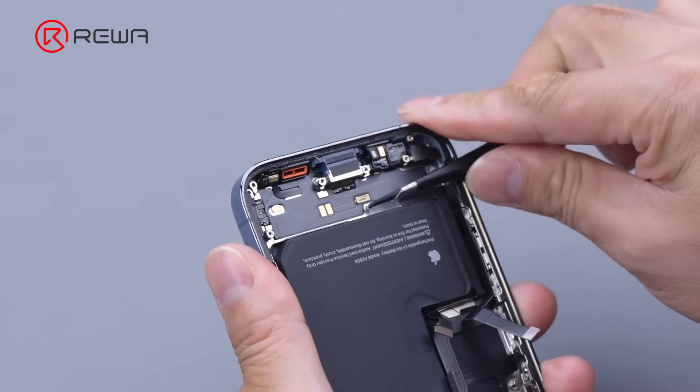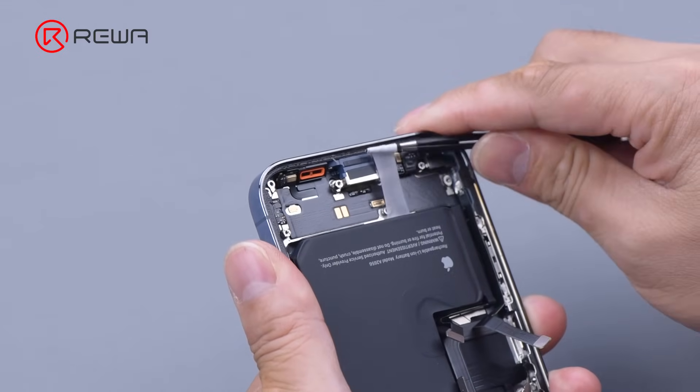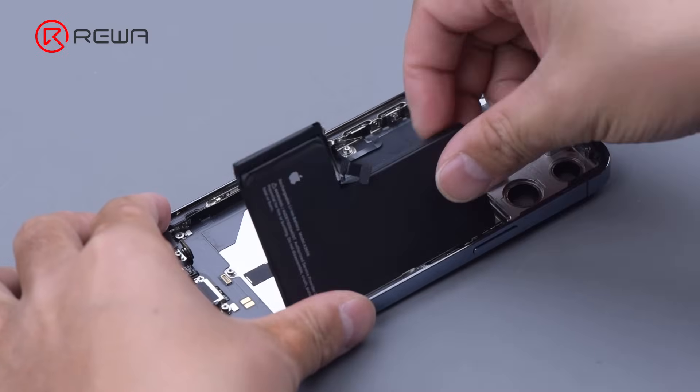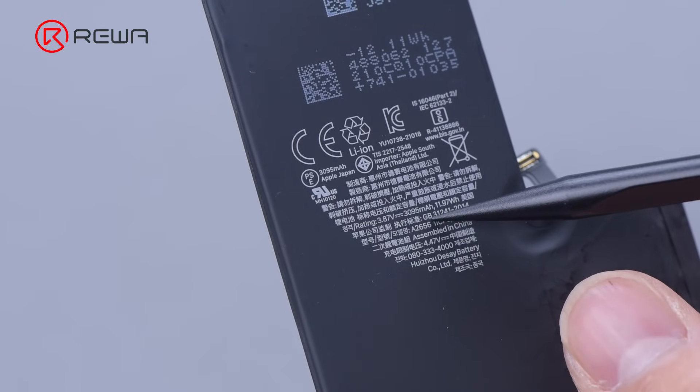Remove the battery using tweezers to slowly pull out the adhesive strips. Battery capacity has increased from 2,815 mAh to 3,095 mAh.